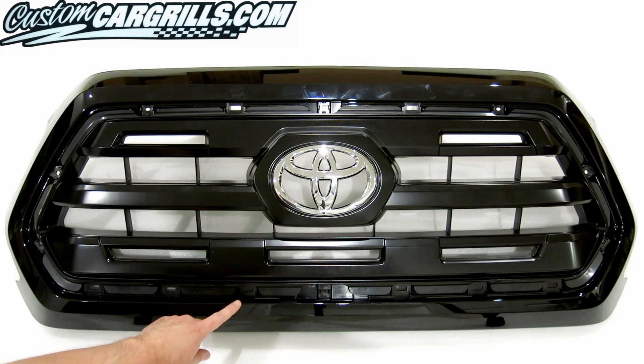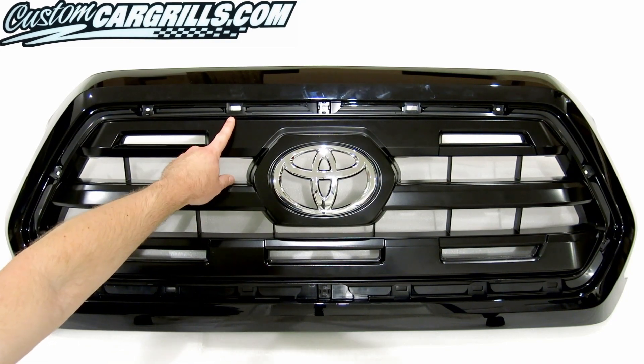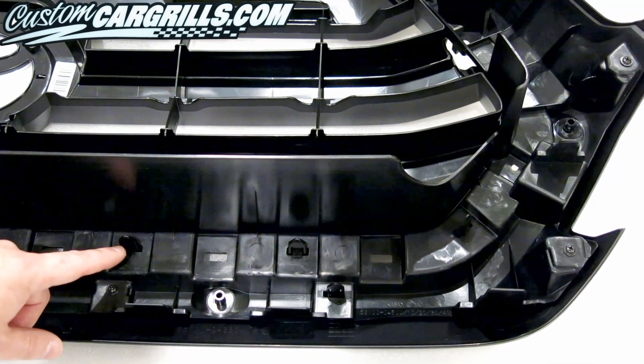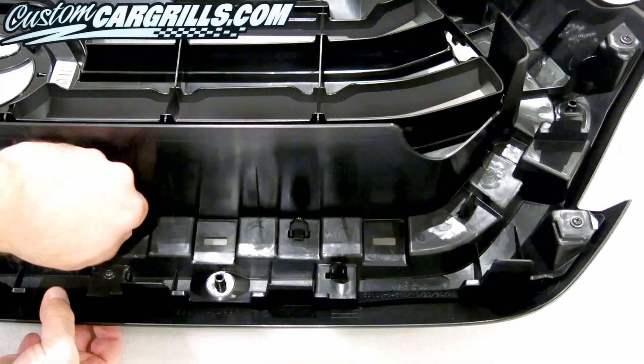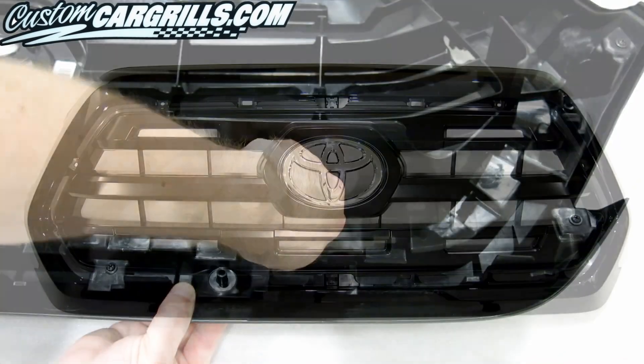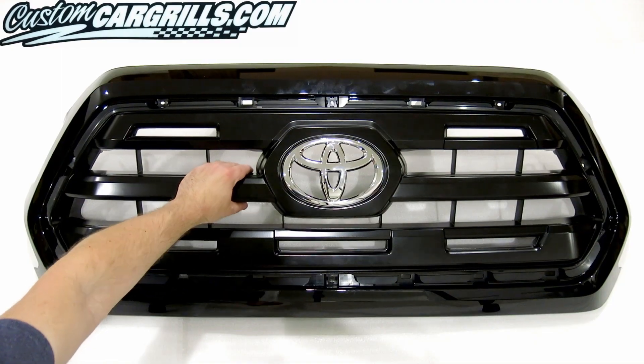With it out of the picture, the tabs and screw holes are now easily visible. Now the tabs in the upper part of the ridge and the inner area need to be released. This will allow for the removal of the core of the grill and complete the removal necessary for this modification.